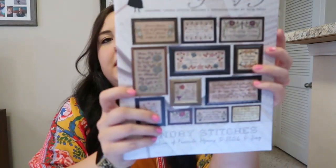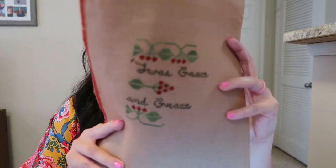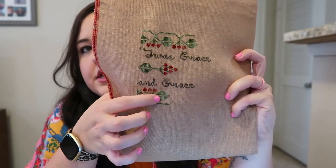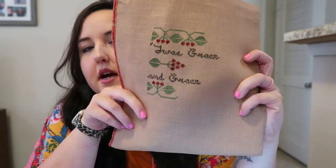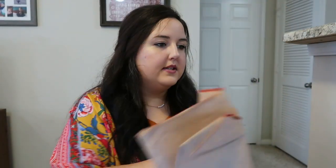My next WIP is Heartstring Samplery Sunday Stitches. I had to run and grab my booklet real quick. I am stitching Amazing Grace from this booklet. This is the progress I made this week — put in a few more stitches down here and finished the word grace. Not a ton of stitching done, but I was able to work on this on Sunday.